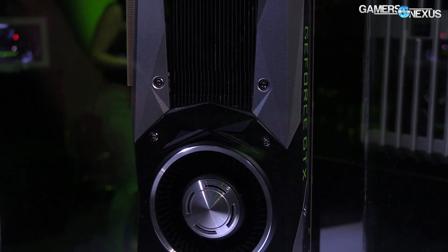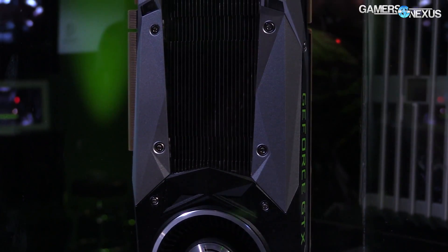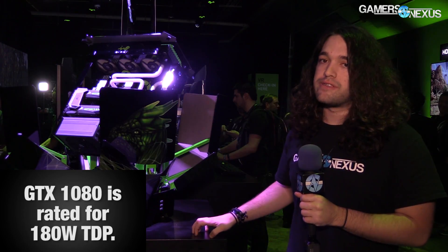Prices are $600 for the main model and $700 for the special edition, which is an OC edition. The 1080s are clocked stock at 1607 MHz, and then the units last night were overclocked to 2.2 GHz or 2214 MHz.